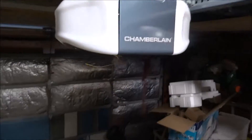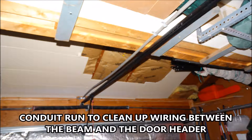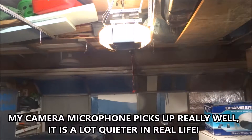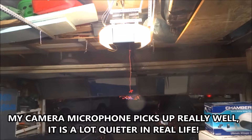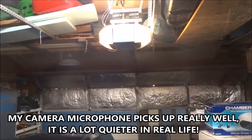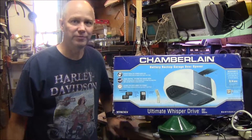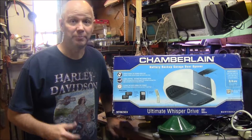She's all installed and she is very quiet. I want to mention that I purchased this garage door opener myself — nobody gave it to me, and this isn't a review. I'm just showing you a way to further isolate the noise of the garage door opener.